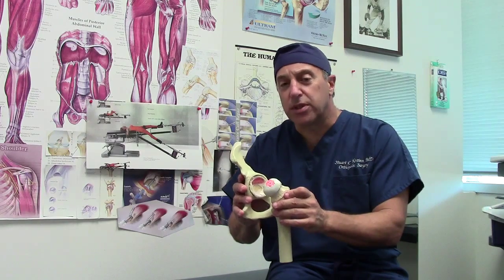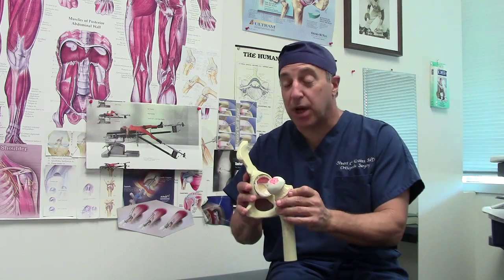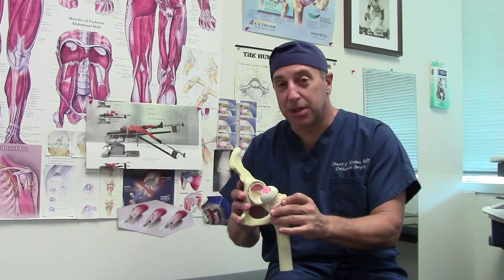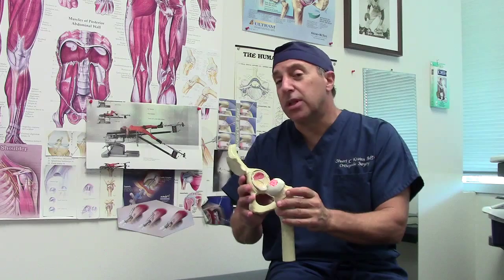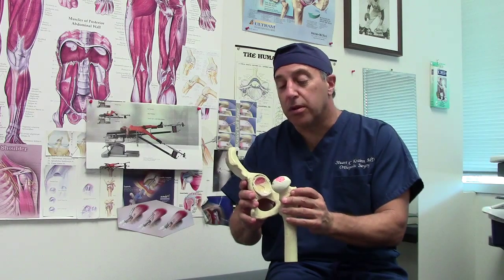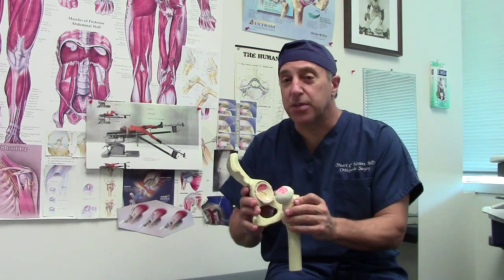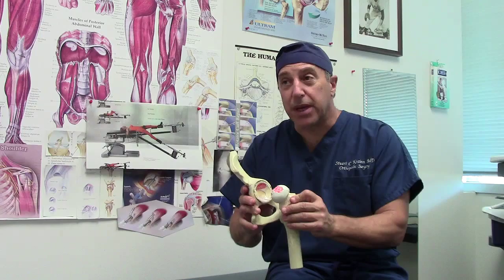The woman I saw on rounds this morning who had the hip done yesterday — when I asked her how much pain she was having, she said zero. I said, zero? How is that possible? She said, it doesn't hurt. And it's really quite remarkable, and that's what all the big news is about — this idea that you can have a hip replacement and return to your activities very quickly and have very little pain.